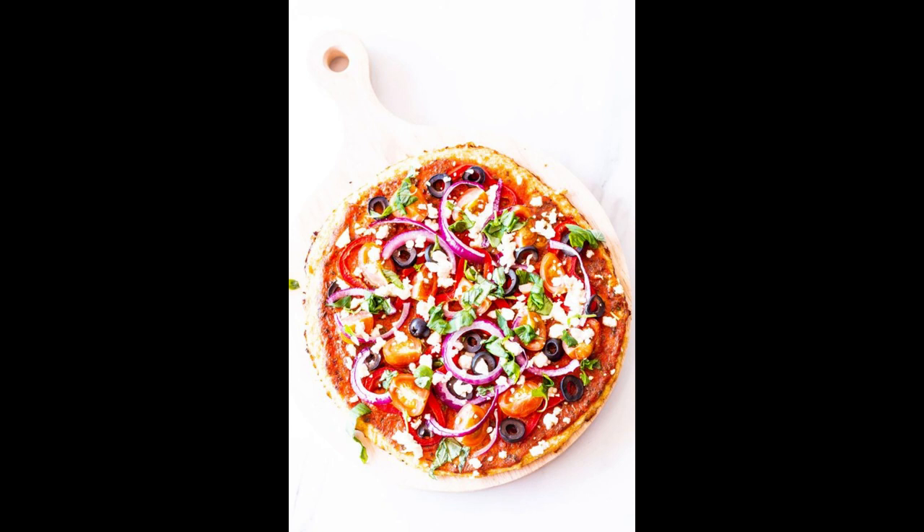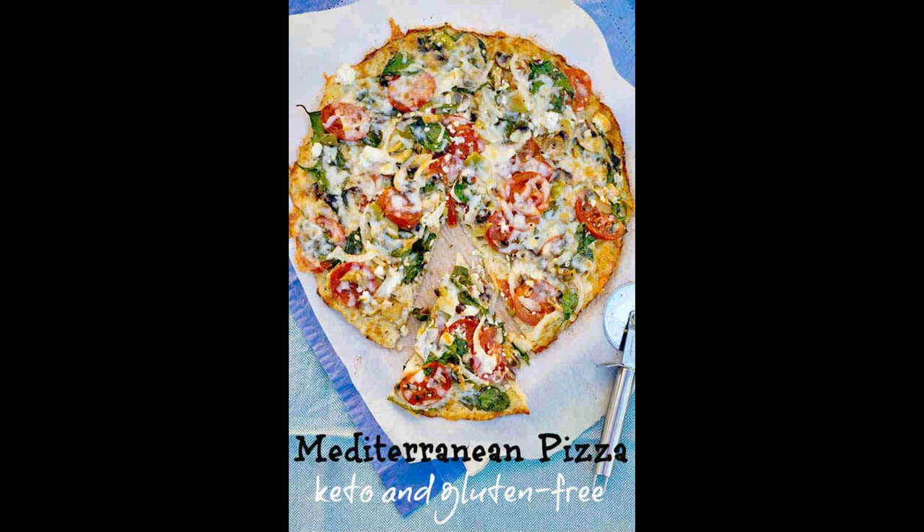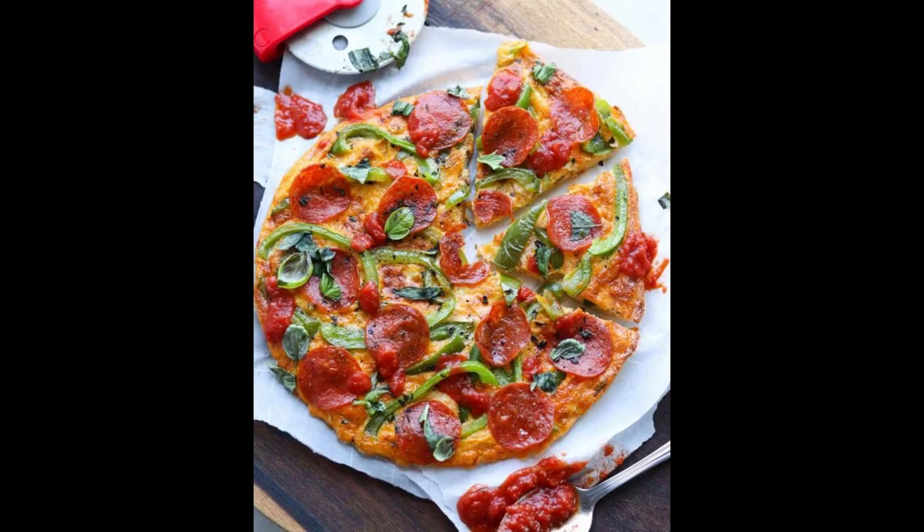In a mixing bowl, combine the cauliflower, shredded mozzarella cheese, Parmesan cheese, beaten egg, dried oregano, garlic powder, salt, and pepper. Mix until well combined. Spread the cauliflower mixture onto the prepared baking sheet, shaping it into a round crust about a quarter inch thick. Bake the cauliflower crust in the preheated oven for 15 to 20 minutes, or until golden and firm.